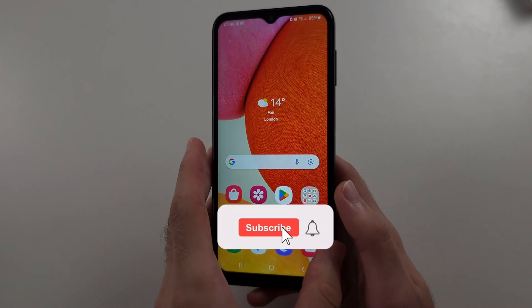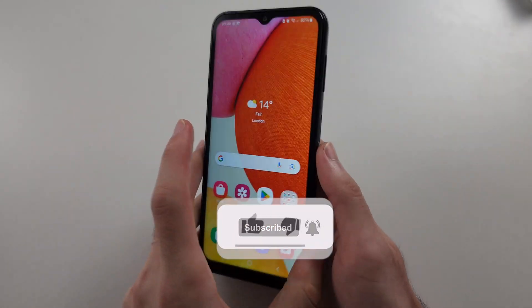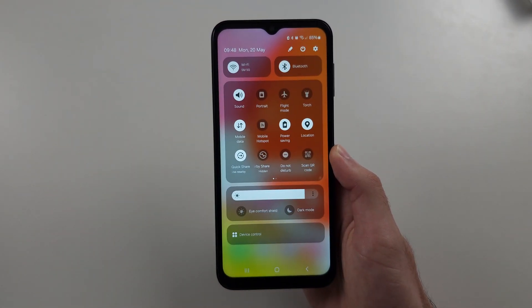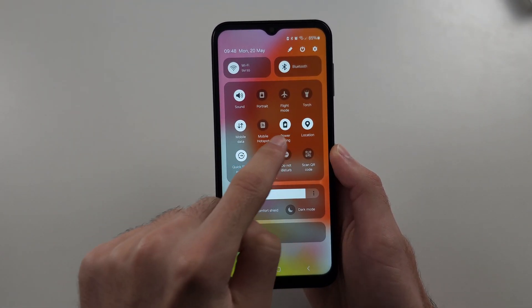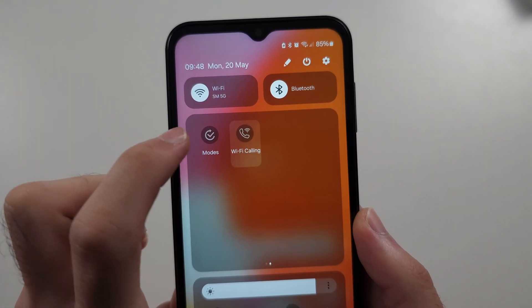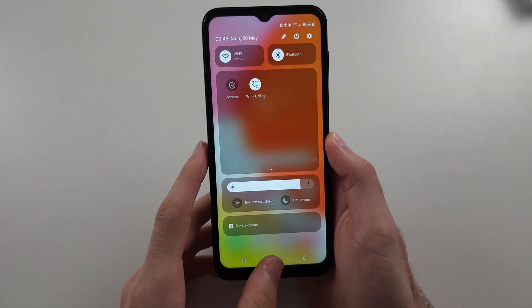To enable Wi-Fi calling on the Samsung A14, the first way is to swipe down from the top twice, then swipe across and see if you have Wi-Fi calling. You can tap to turn it off or turn it on.